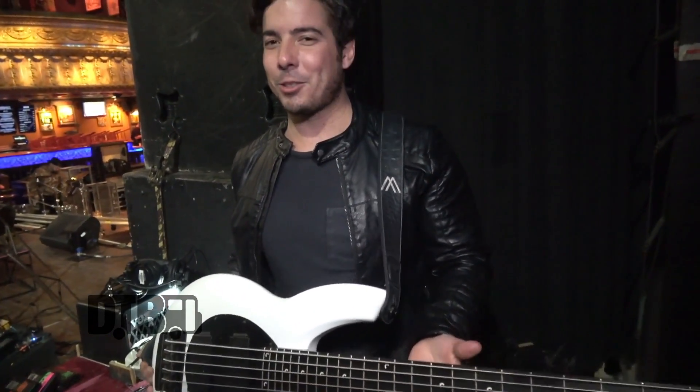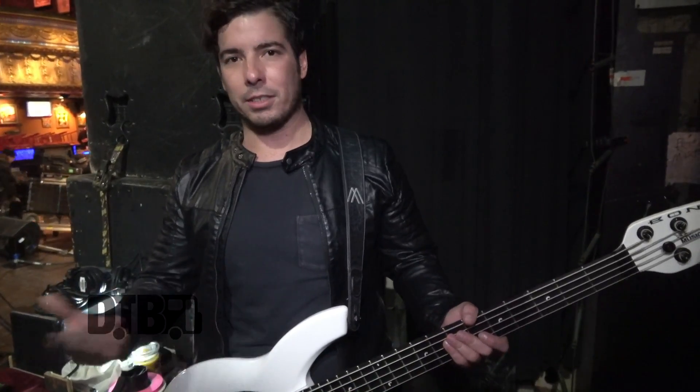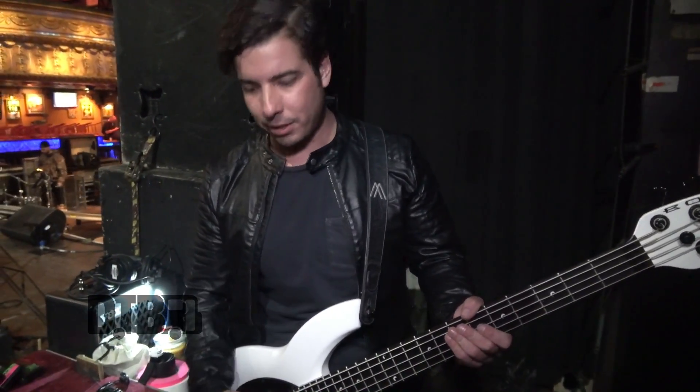Rumor is that these basses were actually designed by BMW, which I don't fully understand, but all I know is that it is a very high horsepower bass, very diverse in tone. It's got an 18-volt system.